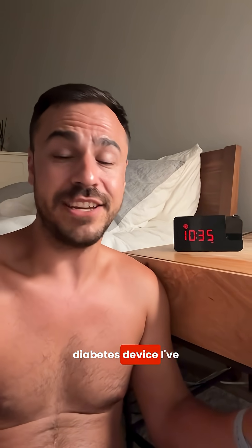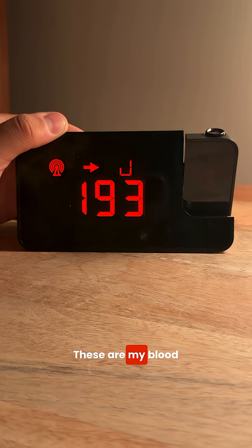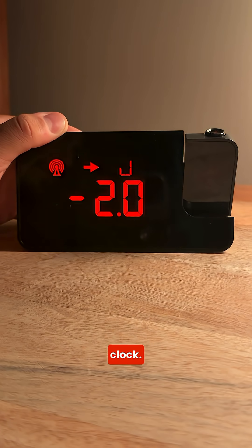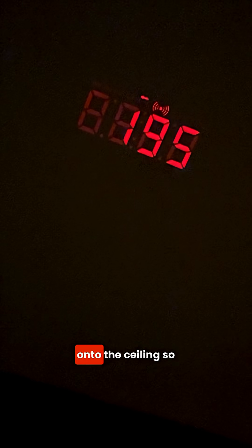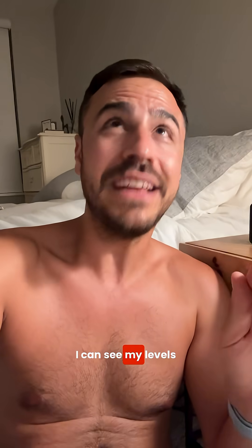This is the coolest diabetes device I've seen in a long time. These are my blood sugar levels on a clock — and not only is it a clock, but it's a projector. It projects my glucose levels, the time, and rate of change onto the ceiling so that when I wake up, I can see my levels at night and know I'm in the clear.